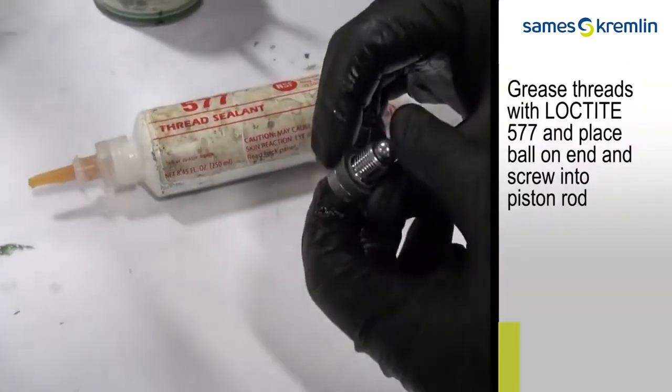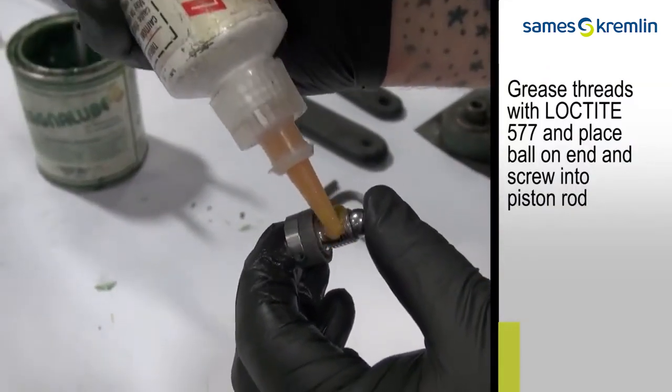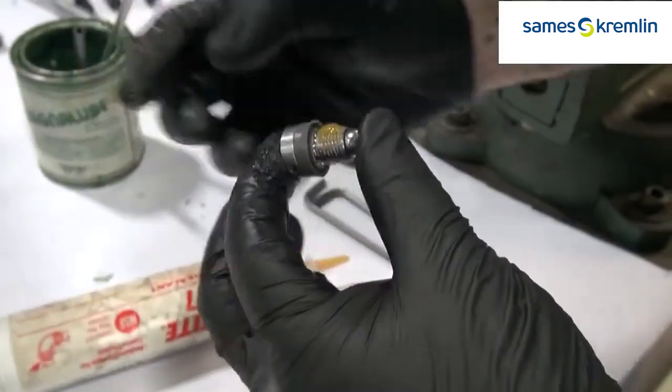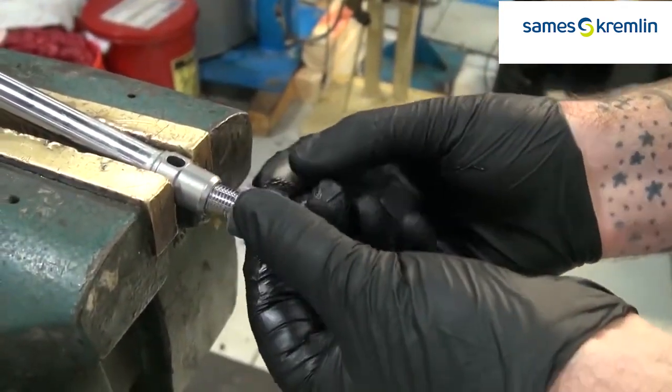Use Loctite 577 on piston threads before reassembly. Seat the ball, and screw the end of the piston onto the rod.